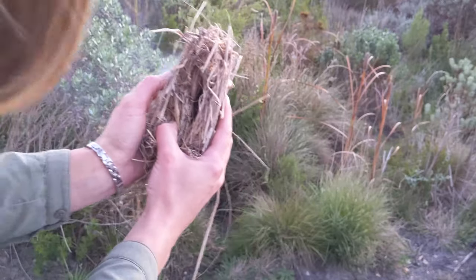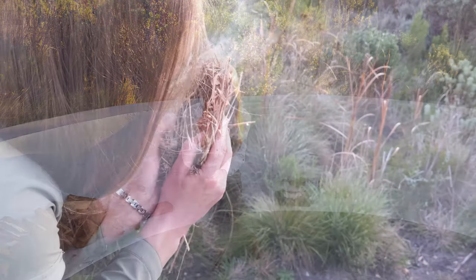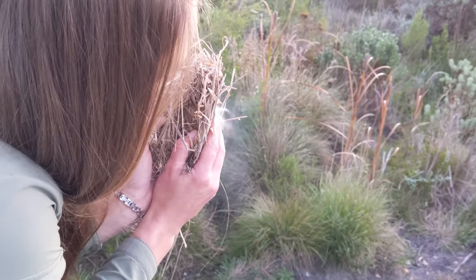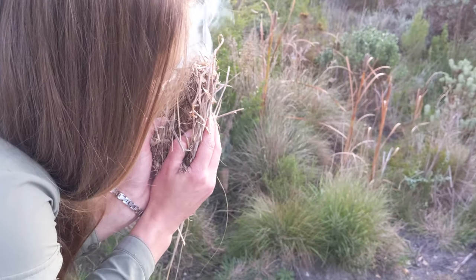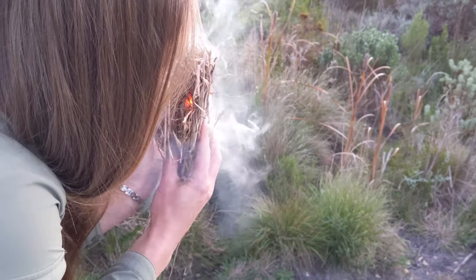That coal spreads throughout the cloth, and it also reduces the amount of your resources that you need to use. So if you're using a ferro rod, you can use a ferro rod strike just once and even just that one strike, if it lights the cloth in a tiny little piece, that coal will spread throughout that piece of cloth and you'll get quite a big coal that you can put inside your tinder bundle.